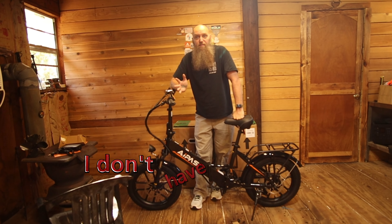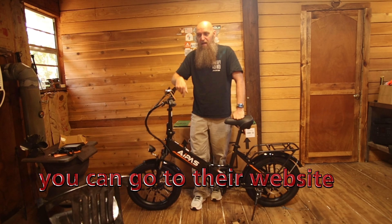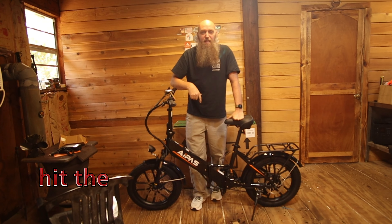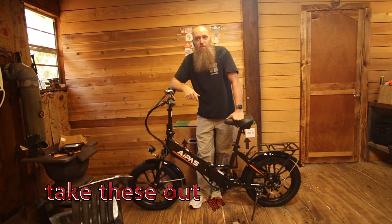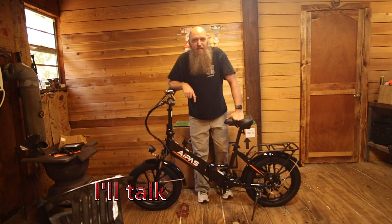I like this bike. I'll put a link in the description below if you want it. I don't have affiliate marketing with these people — you can go to their website, it's all up to you. If you like these types of videos, hit the thumbs up and the notification bell. We do a lot of adventure — we take these out in the woods. I hope to see you soon, talk to you later.